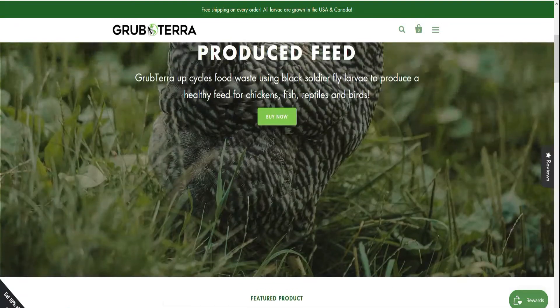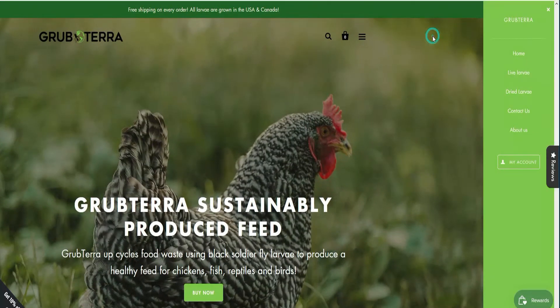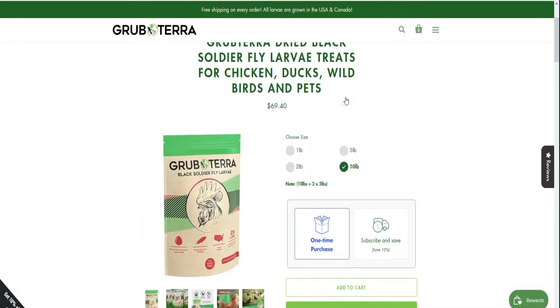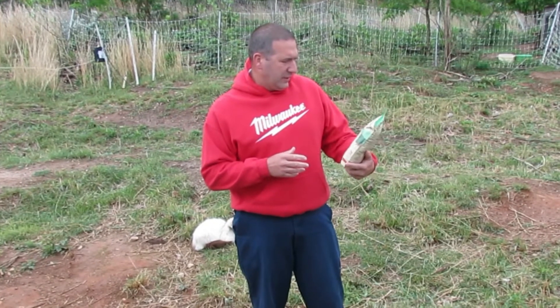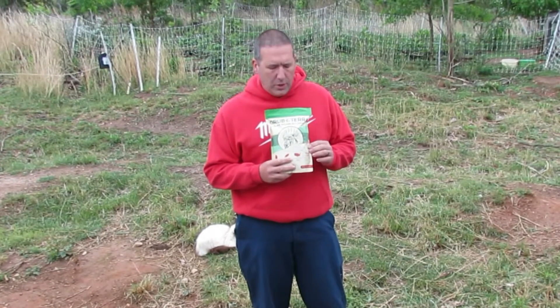Here's the website shown right on this bag. One thing to note is that these are very high in calcium, so if you have egg layers, these are great. We're going to give these to our egg-laying hens — and our rooster, who I'm sure will eat some too.